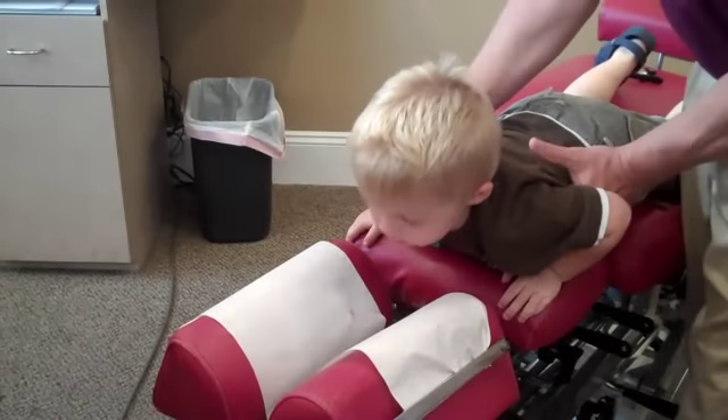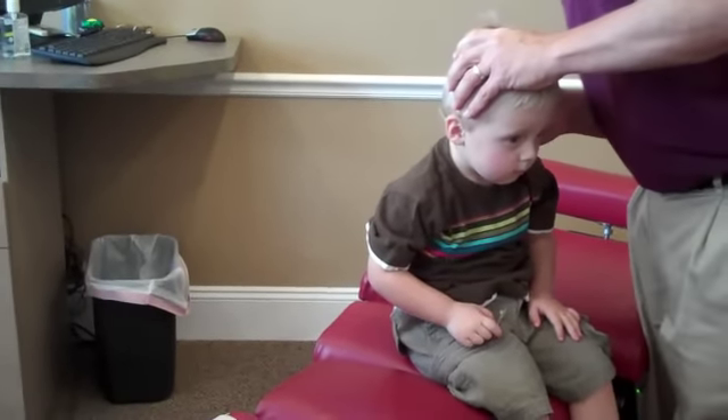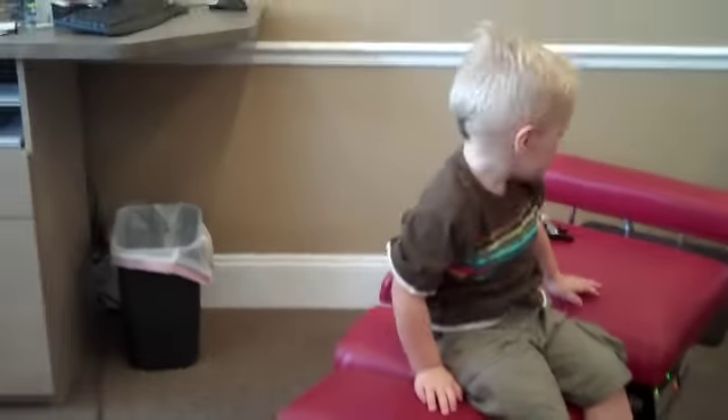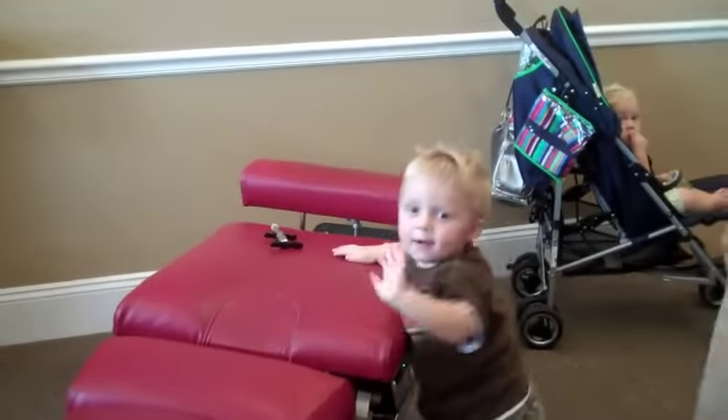Now let's sit up one more time and let me check. Let's check one more time. Oh, that feels a lot better. Okay, you're all done for now. Say bye-bye to the camera. Bye-bye.